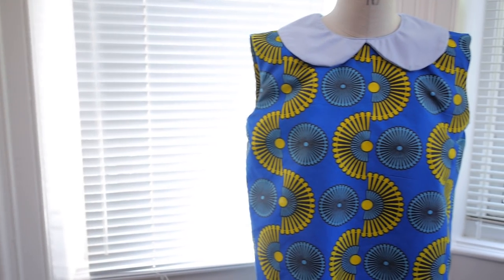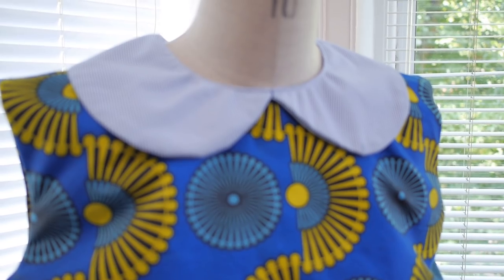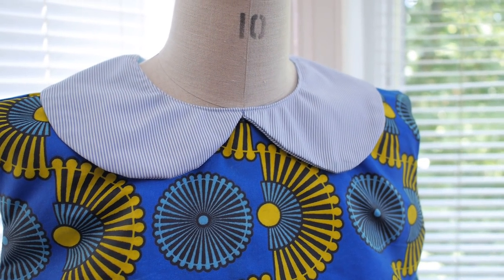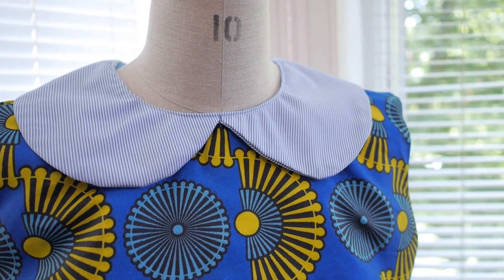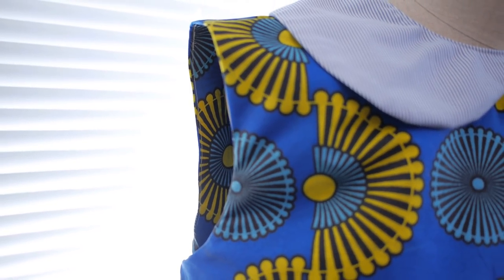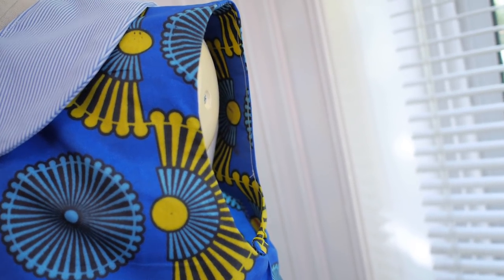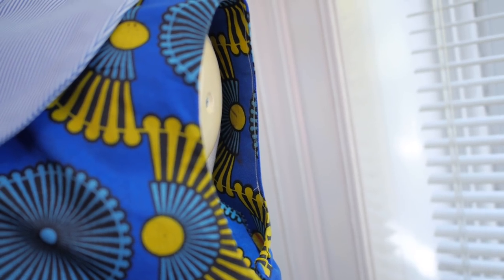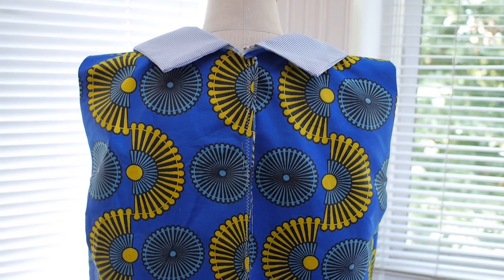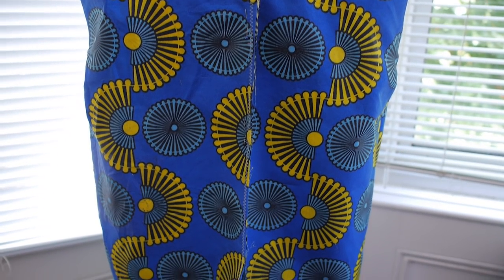The additional step I did here was I tacked down the seam allowance of the facing to the seam allowance of the dress on the side as well as on the shoulder — that kept the facing tucked into the dress on the inside. As for the collar, I went ahead and did an additional topstitch to keep the collar nice and flat along the neck. I did the same process for the left as well as for the right hand side.